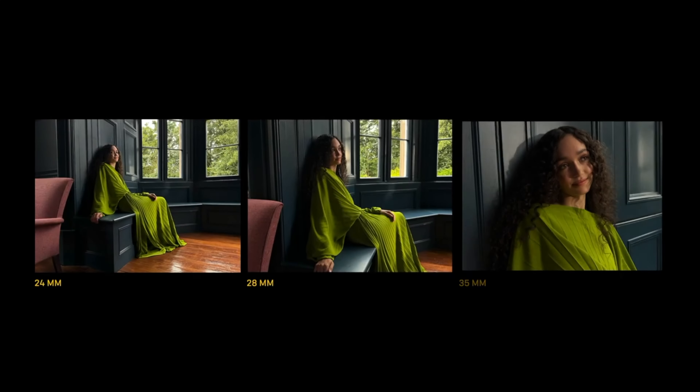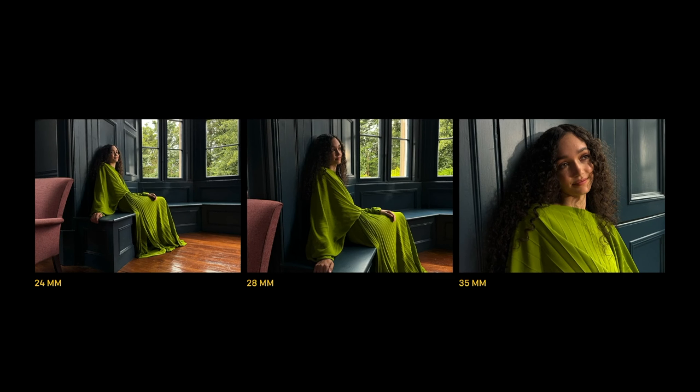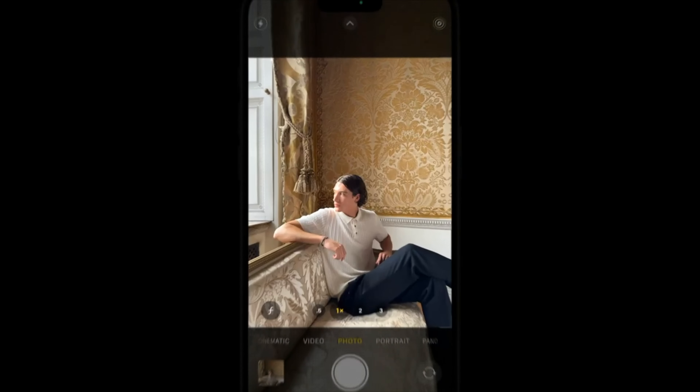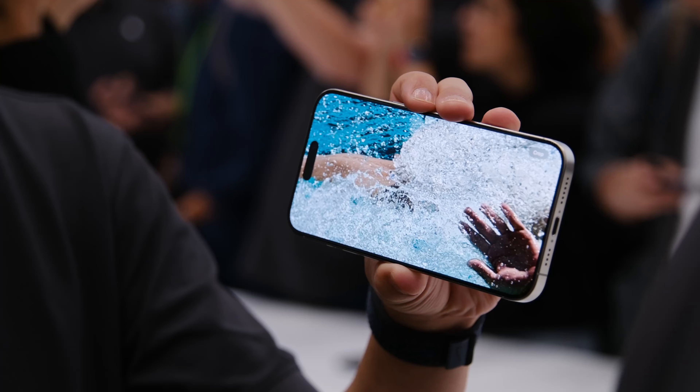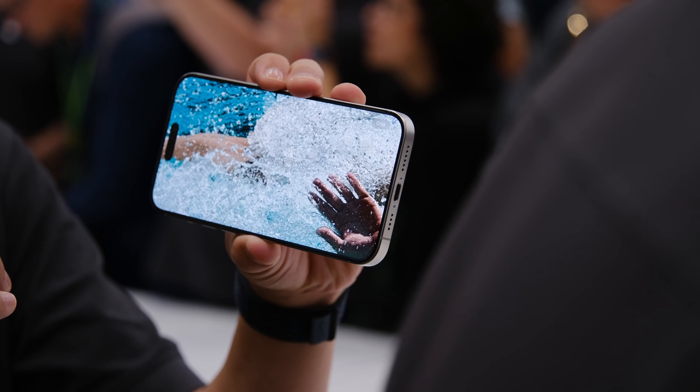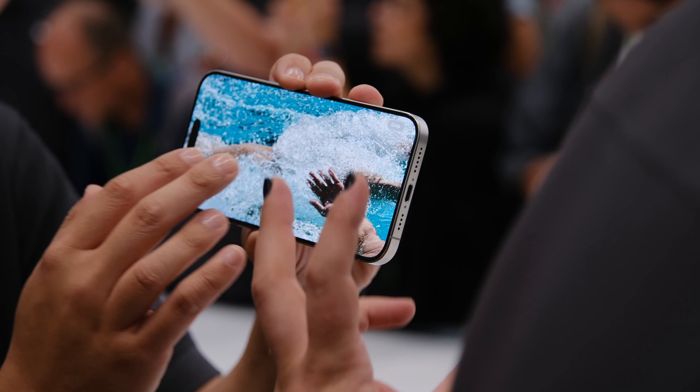Moving on to the Pro versions, there are now seven different focal lengths available. You get macro, ultra wide, and then the main lens at approximately 28 or 26 millimeters. You can also zoom in slightly to 30 and then 35mm, and you can set any of those three as your default. So if you prefer a 35mm lens, you can set that as your default and every time you launch the camera app it shows up at 35mm instead of 26. This works by cropping into the 48 megapixel sensor — similar to the 2x zoom introduced with the 14 Pro — using different math to allow for additional focal length options.